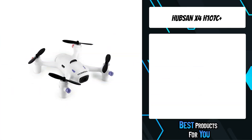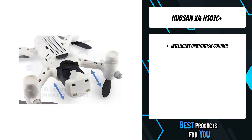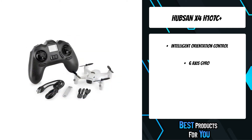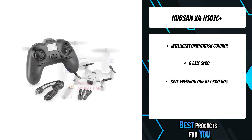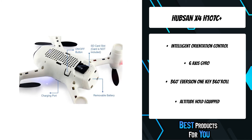The fourth product on the list is the Hubsan X4 H107C Plus. It features headless IOC flight mode, which makes flying much easier than before. Headless mode eliminates the need to track the nose, as it can be flown in any direction regardless of which end is in front or back. The latest 6-axis gyro flight control system is easier than ever to control, with stronger wind resistance and greater stability.